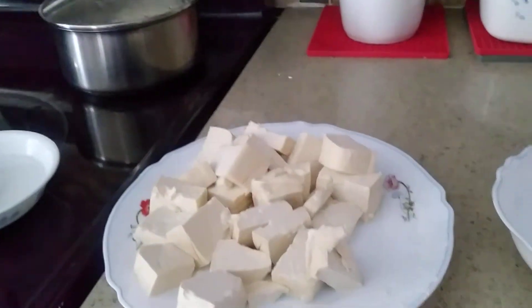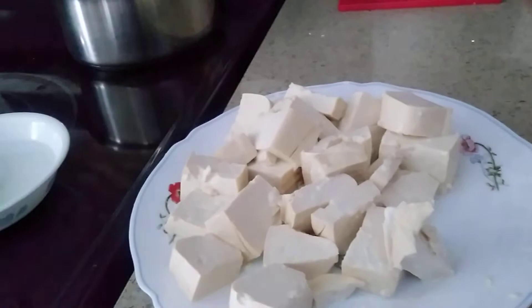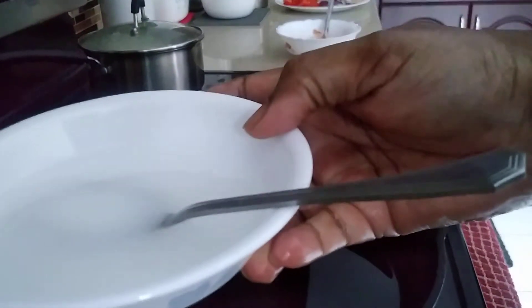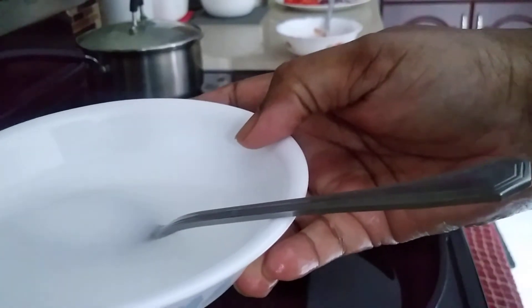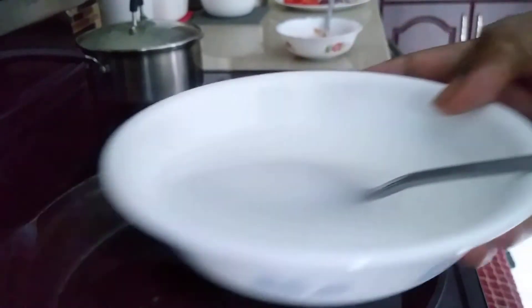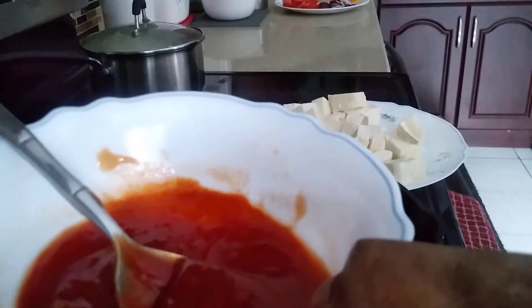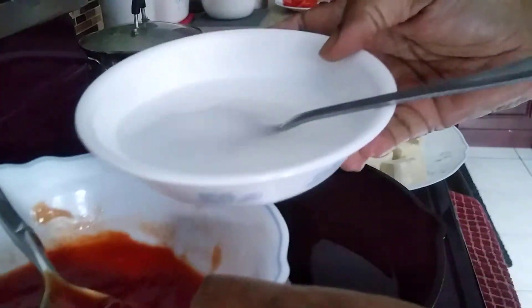First I'm going to fry the tofu. For the sauce, take one tablespoon of cornstarch with a little bit of water and mix it together with all the chili sauce, tomato ketchup, and sriracha sauce. I'm going to mix these all together.